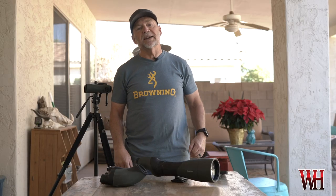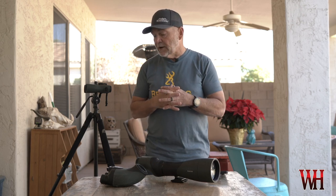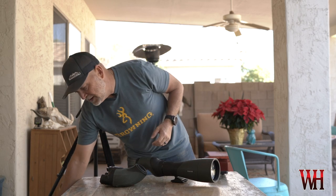Hey everyone, Chris Denham here with Western Hunter Magazine. Today I want to tell you a little bit about my optics setup on coues deer hunts. This is specifically about coues deer hunting, but it actually applies to mule deer and elk quite well too.